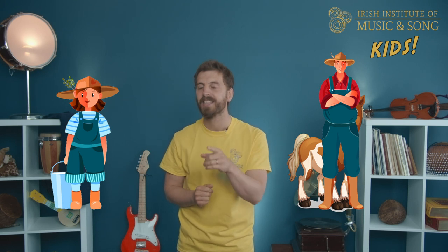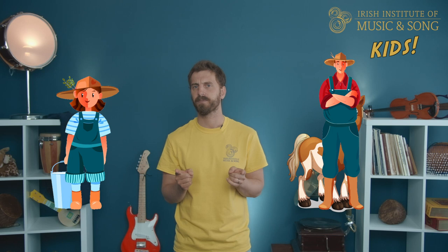Brilliant! On to verse five. In verse five, the milkmaid is getting really worried. She really wants to know who will join her on the hillside to help herd the cattle. So she promises the cowboy that he'll get his very own horse if he tells her the name. That should do the trick! So it sounds like this — remember, we're singing with the milkmaid, so it's 'A Skeelaga' in Irish.